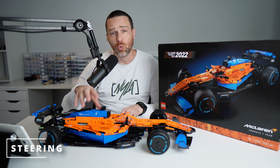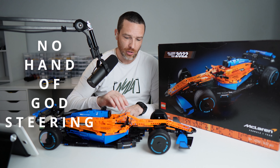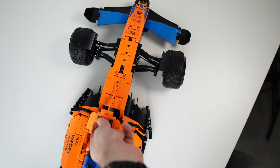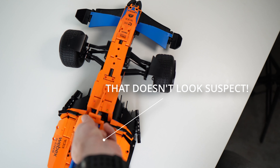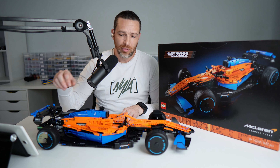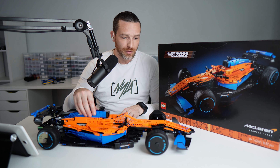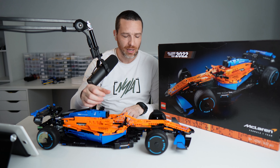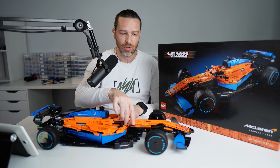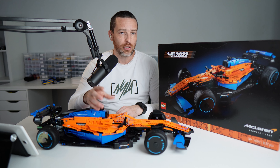Unlike all the other cars I've built by Lego so far, this does not have a 'hand of God' steering wheel on the top — it is exclusively controlled by the steering wheel in the cockpit. So it's quite fiddly to actually get in there and steer. It's a straight-through system, with the axle connecting right from the steering rack at the front to the steering wheel. If you're pushing the car along, it does tend to veer off to one side or the other, but if it's a display piece on a shelf, that makes no difference.